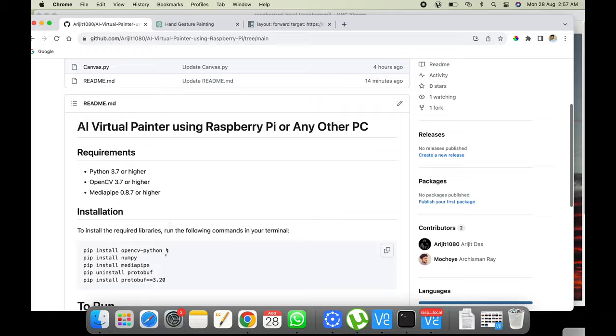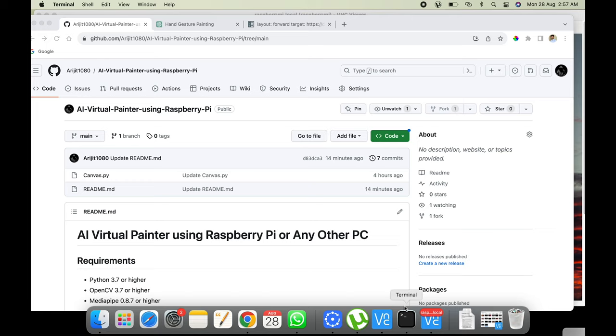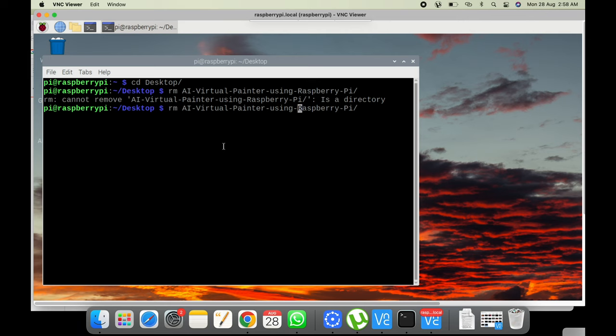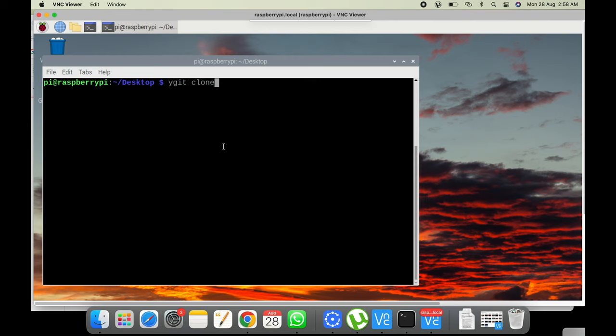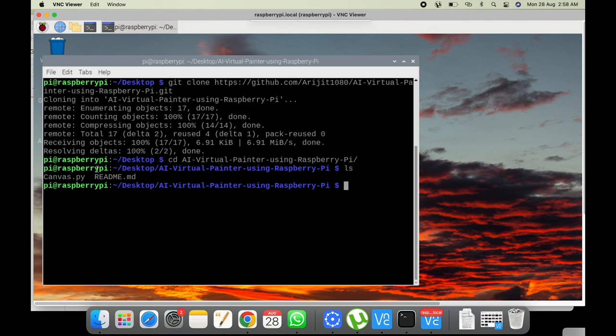Now I'll clone the repo on my Raspberry Pi. I'll go to the desktop, remove the existing folder, and run git clone to get the project. Once inside the folder I can do ls and you can see there's just canvas.py. Now we can run the code — let me show you a small demo first and then we'll discuss how the code actually works.